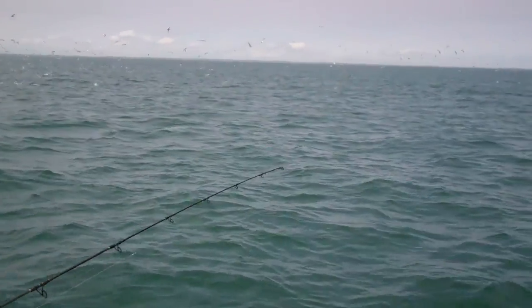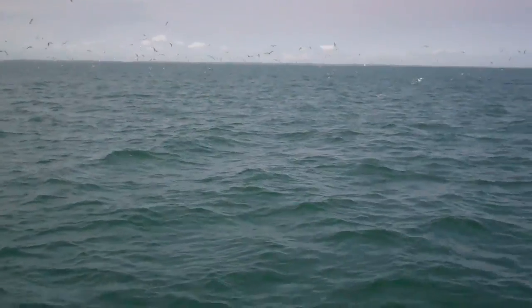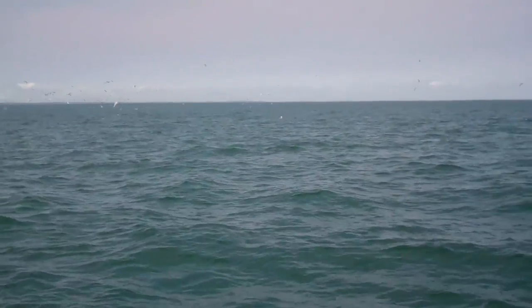We've got some fish in the water here. We're setting up a drift — we're trying to jig underneath all the bluefish.